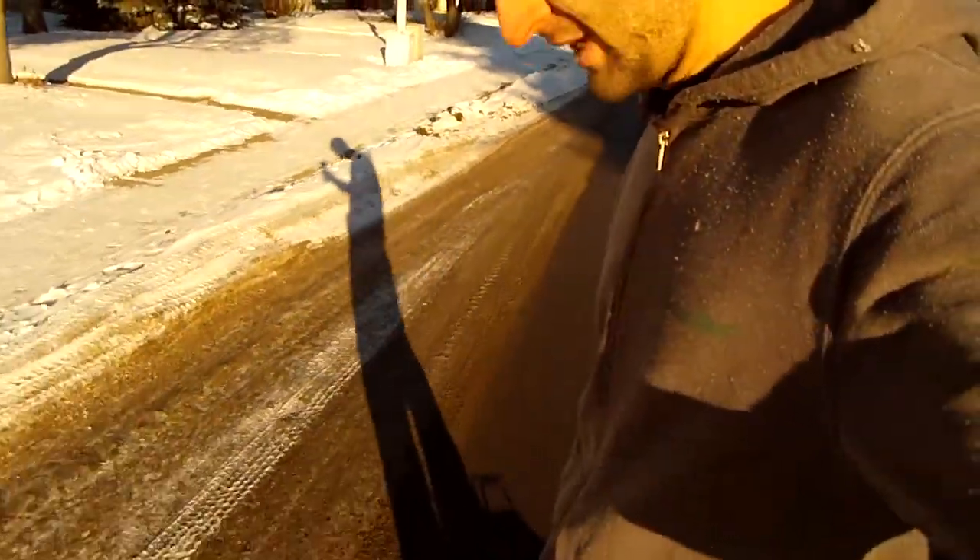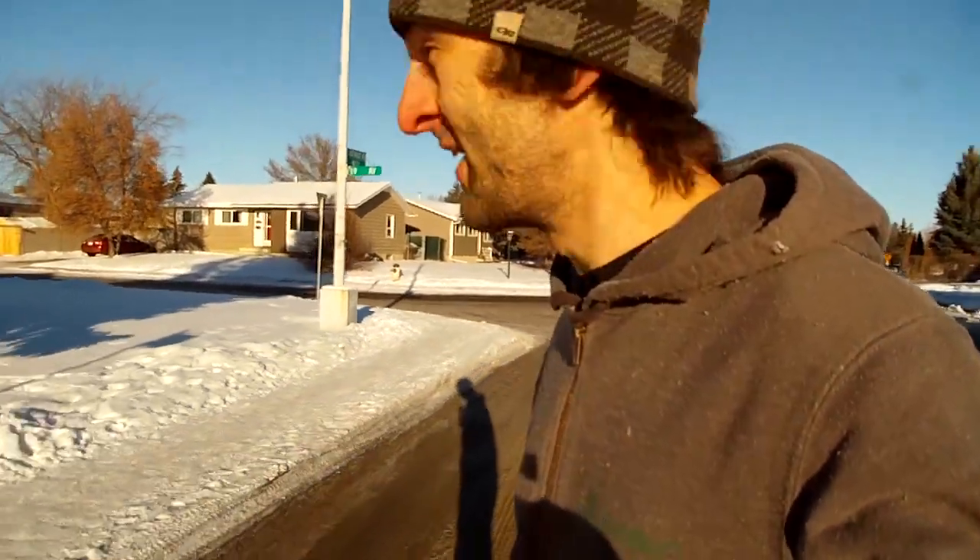Hello everyone and Merry Christmas. Just out for a stroll today on the new electric dirt board. I know lots of people are asking for an update on the Lycra racer bike, but I've converted to this because it's way more fun.